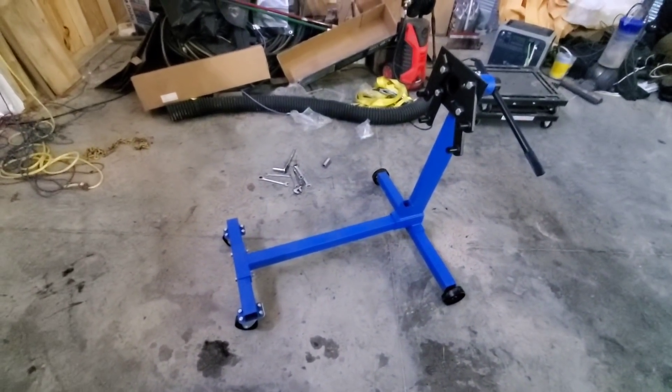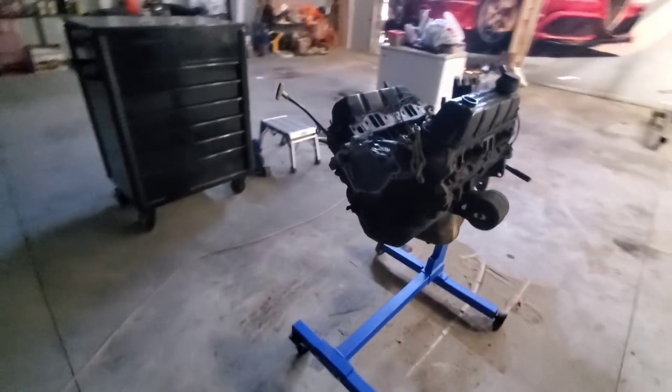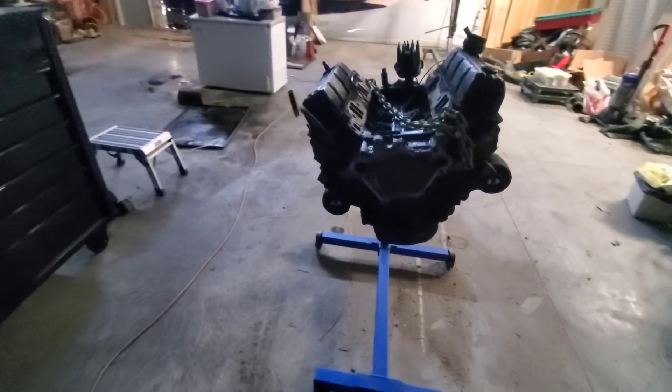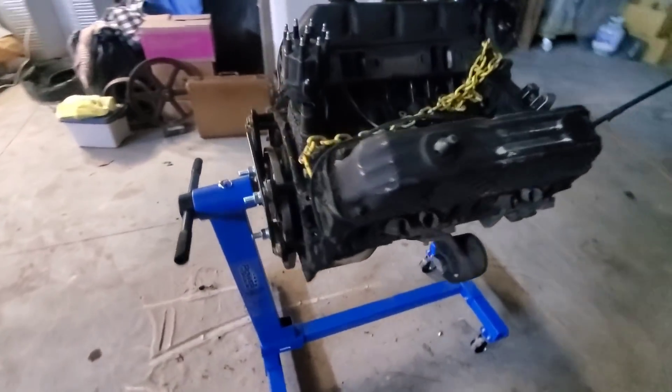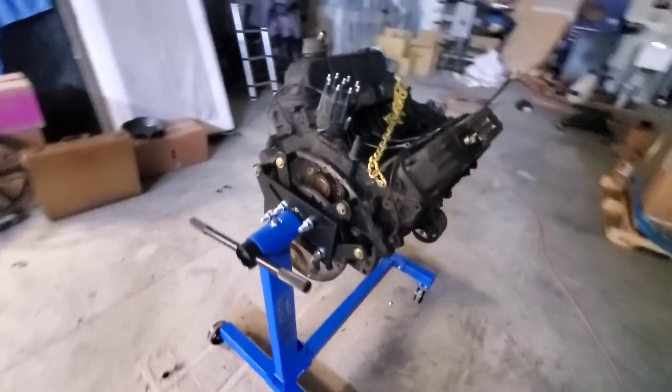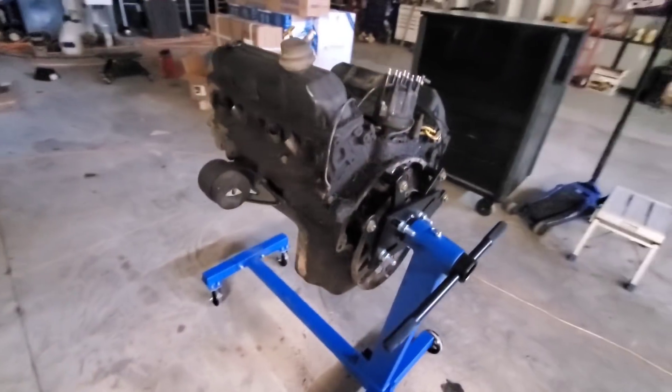We'll get on here and start disassembling it. And there we go — a 300,000-mile 5.9 Magnum on the engine stand. It's getting a little late in the day so it'll probably be tomorrow that we will start disassembling and tearing down this thing.